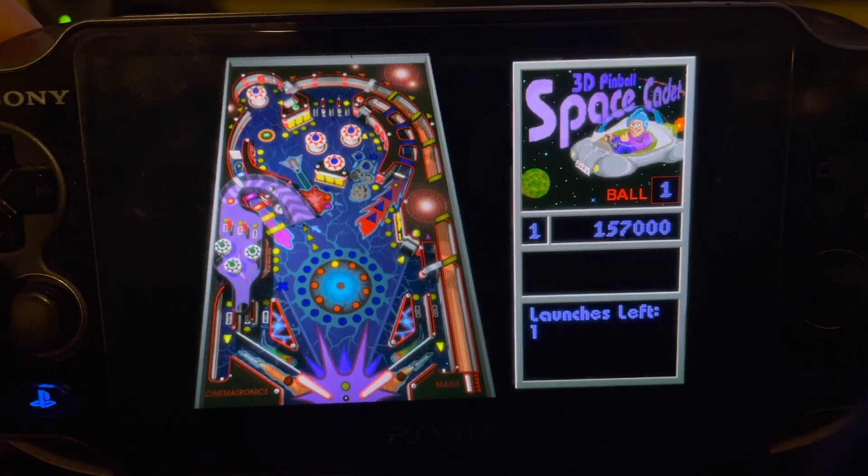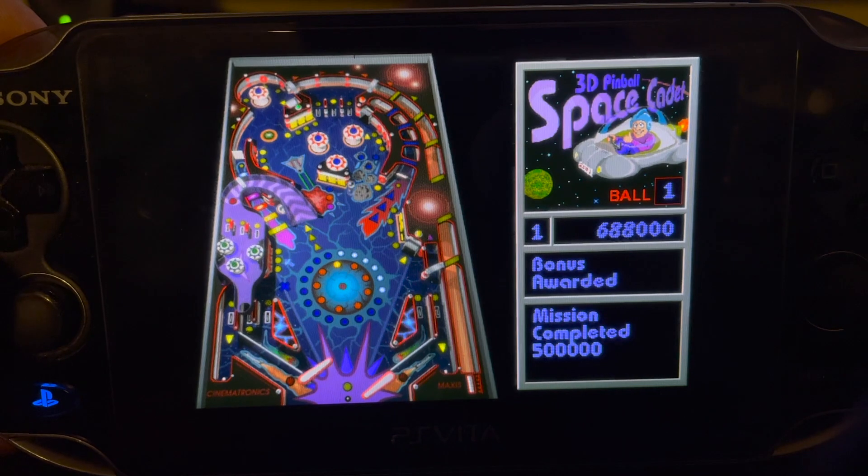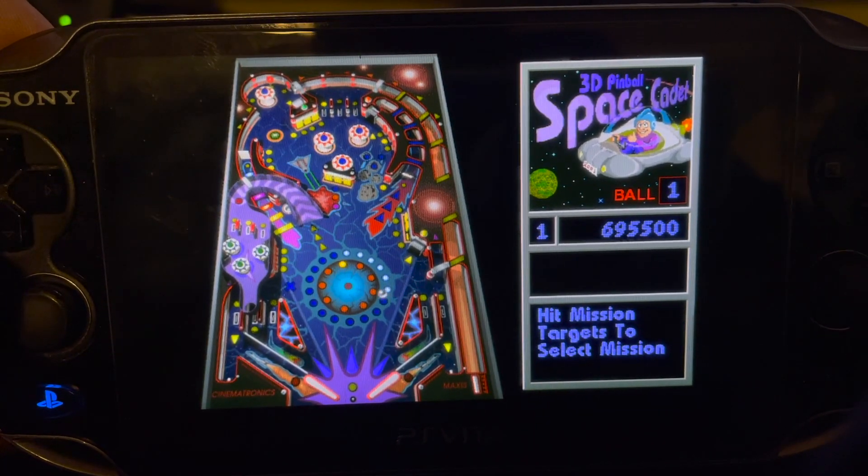If you launch this and you don't have the data folder, it'll make a folder in ux0/data called Space Cadet Pinball, and that's where all the assets go. I pretty much just copy the whole game folder including the EXE into there, but the EXE is not necessary — again, this is a native port.